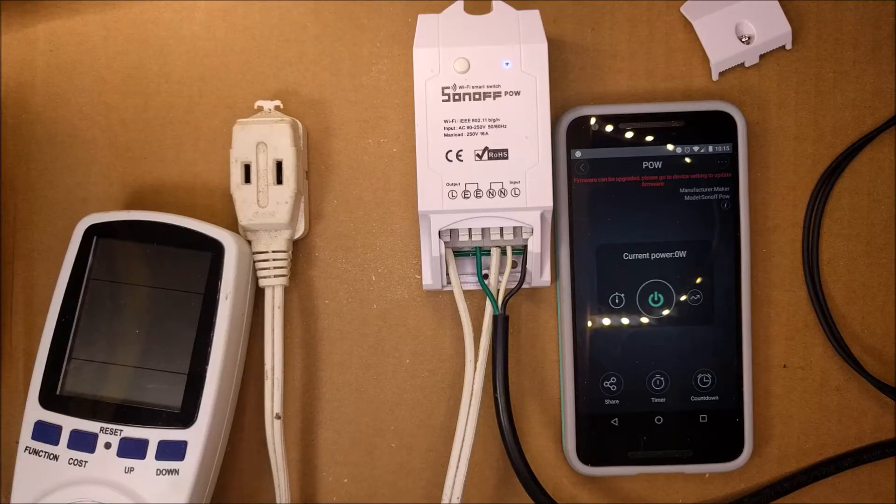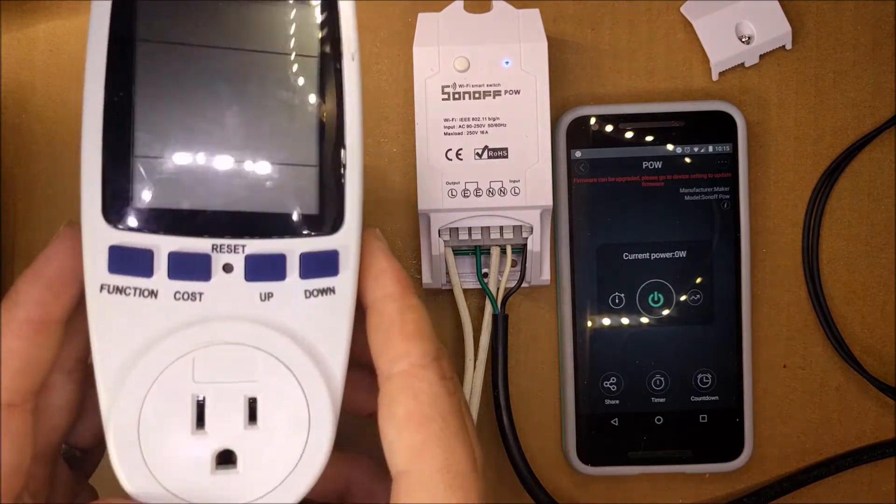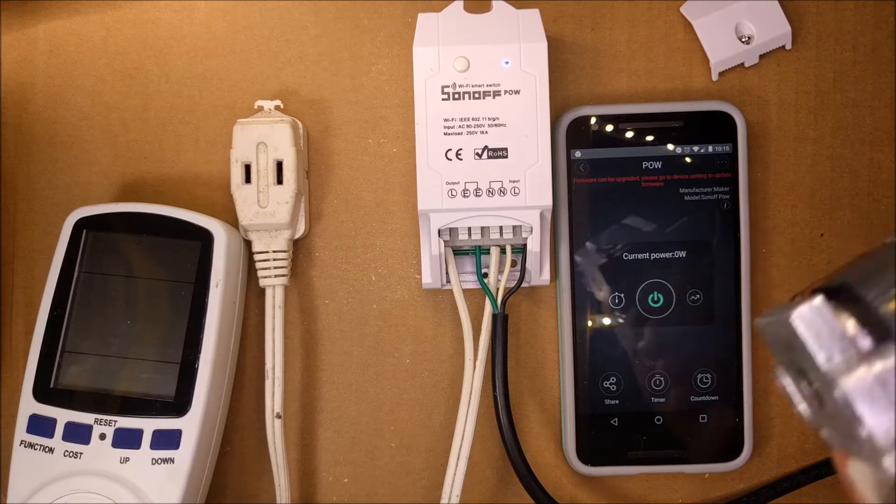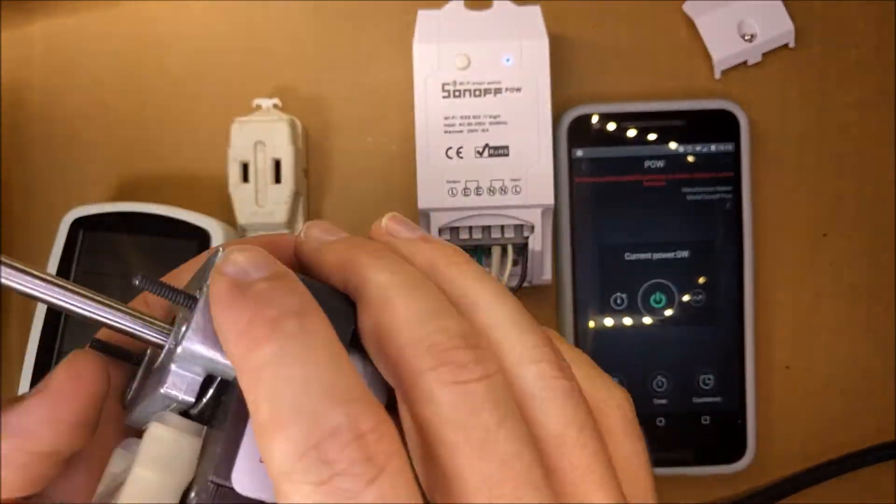Hello YouTubers. In this video I will compare the Son of Pow with this watt meter to see how much of a difference they have. I will hook up two different motors and we'll see just how closely they read.